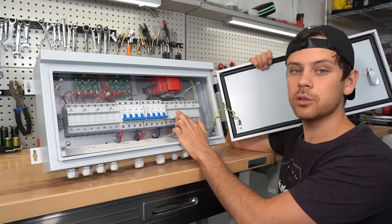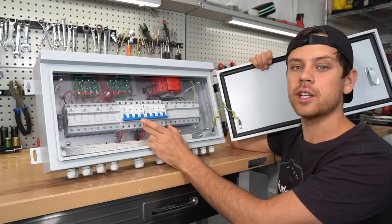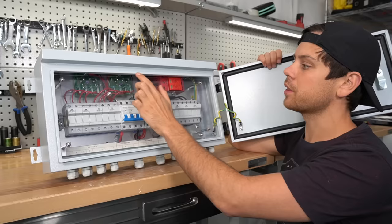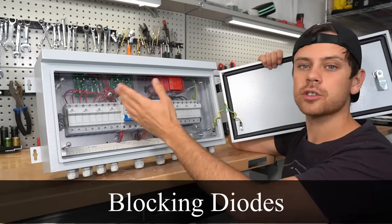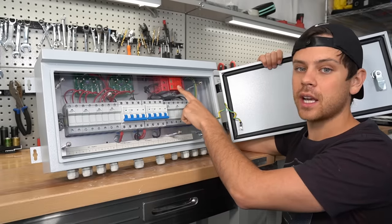Having a fuse for each string and an overcurrent protection device for each output is very important. This combiner box also comes with a diode for protection so there's no back feeding from each string, and we also have a surge protection device.